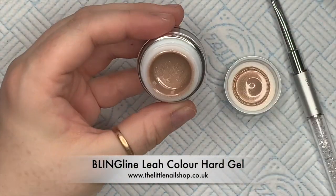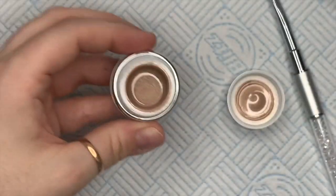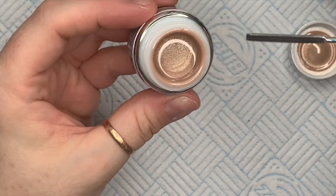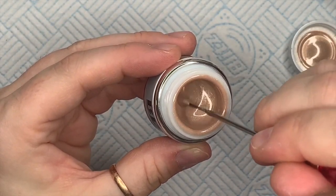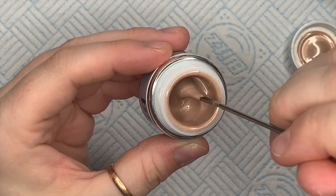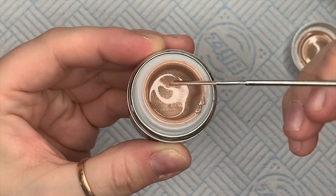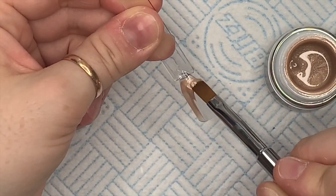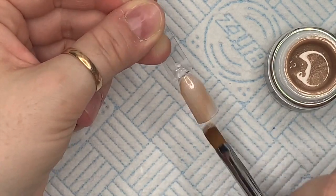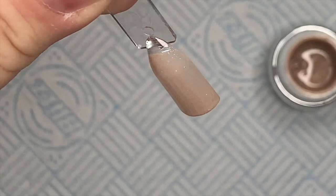This next one's called Leah and it's amazing. I've actually decided I don't like the number four Chroma brush because it's a flat brush with straight cornered edges. I like brushes to be oval-shaped. It's weird because the number eight brush is oval but the number four isn't — it's just flat.